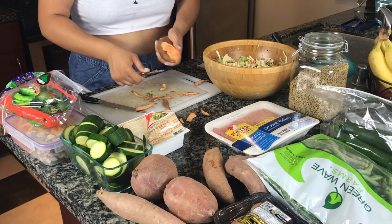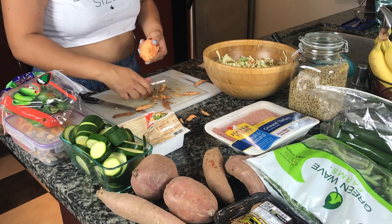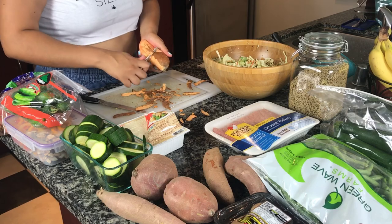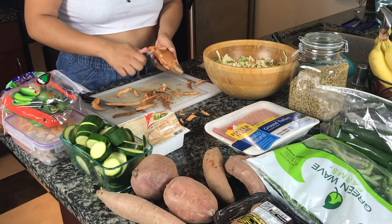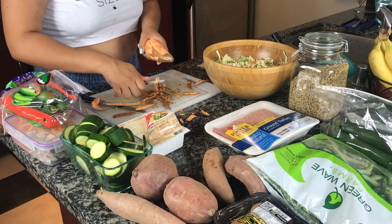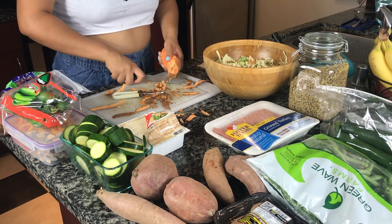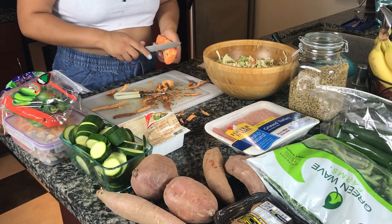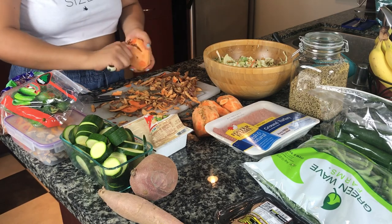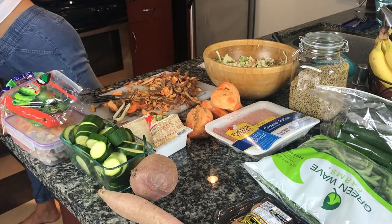Before actually cooking the tofu, I'm going to prepare the sweet potatoes. I'm using around four medium-sized sweet potatoes and I'm just peeling them right now. It's a little hard sometimes to peel sweet potatoes because they're kind of tough, but sometimes you just have to use a knife, just like I am now.